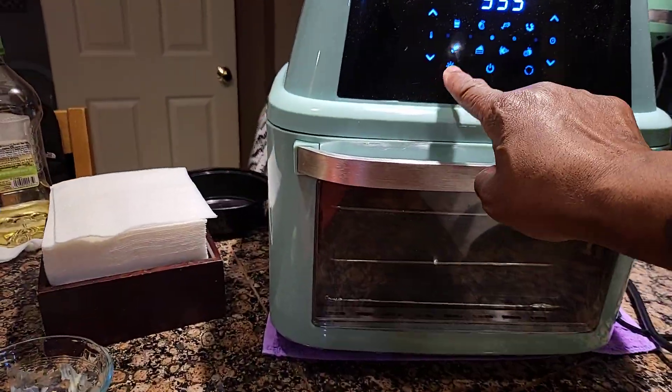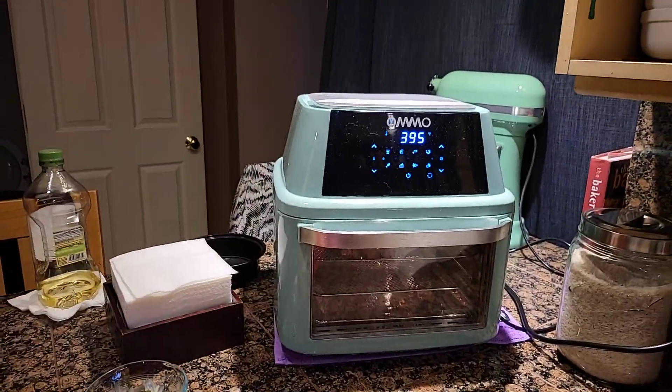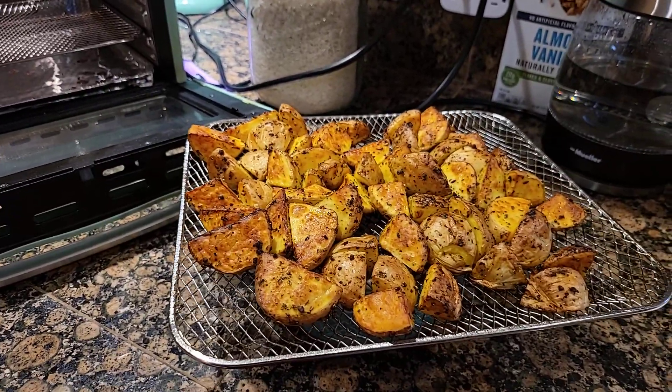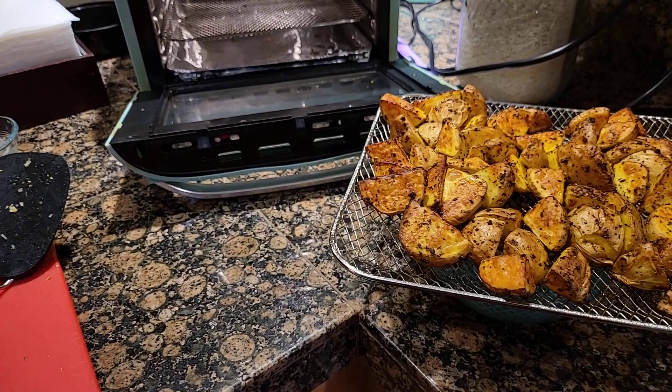Let's see if we can get a look at them. Look like potatoes to me, sure enough. And there we have the potatoes, nice and ready. I sliced up some pepper jack cheese to go across the potatoes once they're on the plate, so I'll let you see what the plate looks like when I'm done.